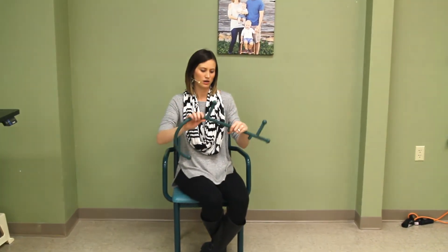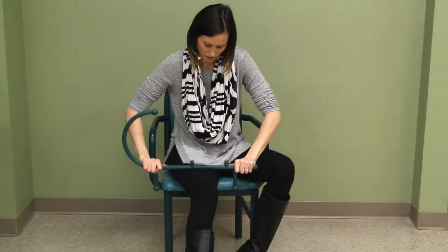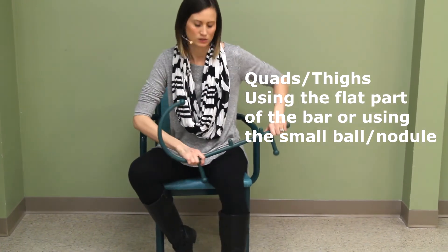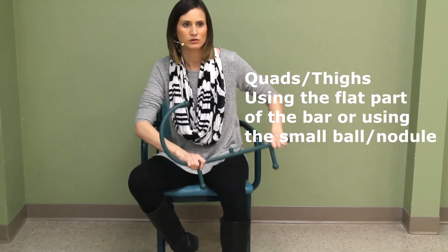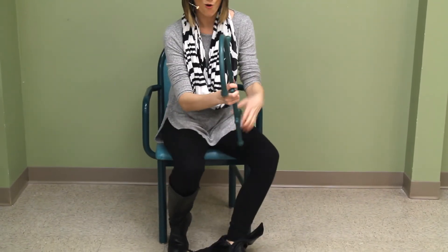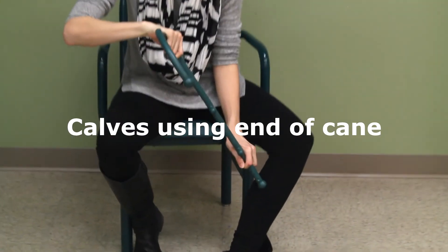Moving down to the legs — for your quads, use the flat bar part and apply pressure, either one leg at a time or both. It's like those rolling sticks with beads, same concept as a roller. And to get the calf, you just kind of go down along it like this.